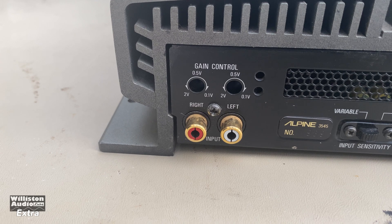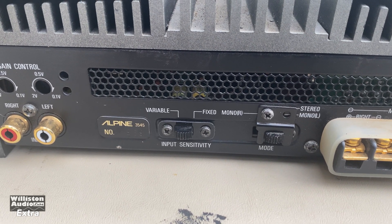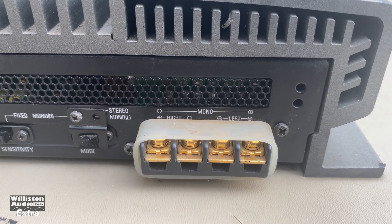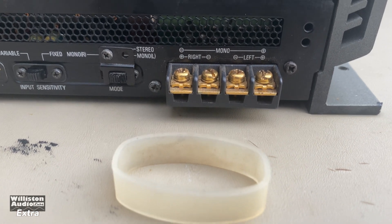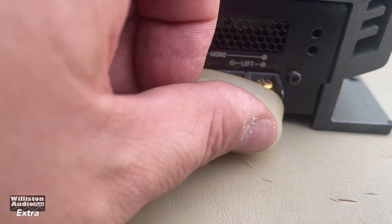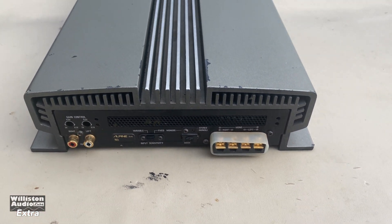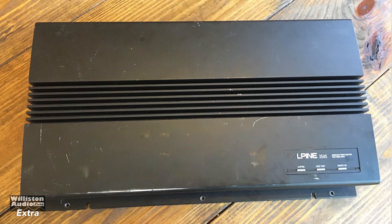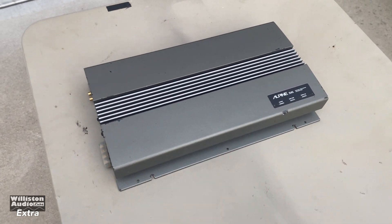You can see the two RCA inputs, gain control 0.1 to 2 volt, and then there are some adjustments here for input sensitivity — fixed or variable — and stereo or mono. Then we have the channel outputs, and it's got this little silicon, almost like a rubber band, over the outputs. I guess that's to protect them so once you hook the speakers up you can make sure nothing gets shorted. It's amazing that it's still on the amp after all these years. This amp is supposed to be black in color; somebody painted it gray to match the 3558 that I also have.